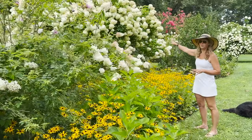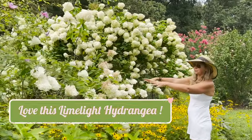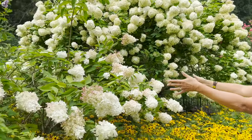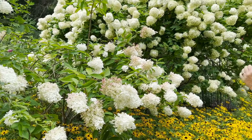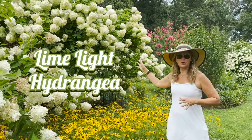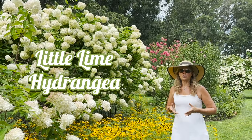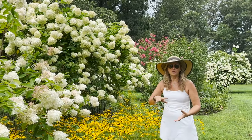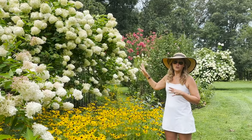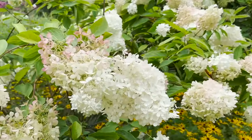This limelight hydrangea is another one of my absolute favorites. I've got two of them bumped up back to back — this is the younger version and this is the older version. I think this one might be about 15 years old, this one's probably about five years old, but it's the same plant. This is a super easy hydrangea to grow. If you're new to the hydrangea game, I recommend planting a limelight hydrangea. They also have a smaller version called Little Lime — it's a compact version from Proven Winners that only grows maybe two or three feet. Once this plant gets established, it's really like no maintenance — I don't even prune the shrub back.